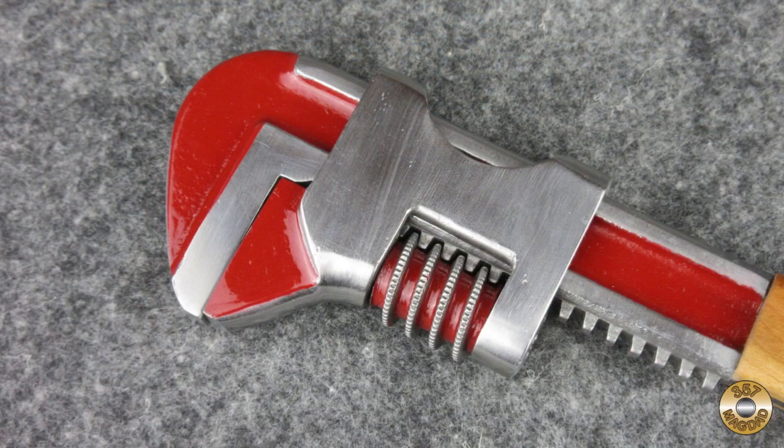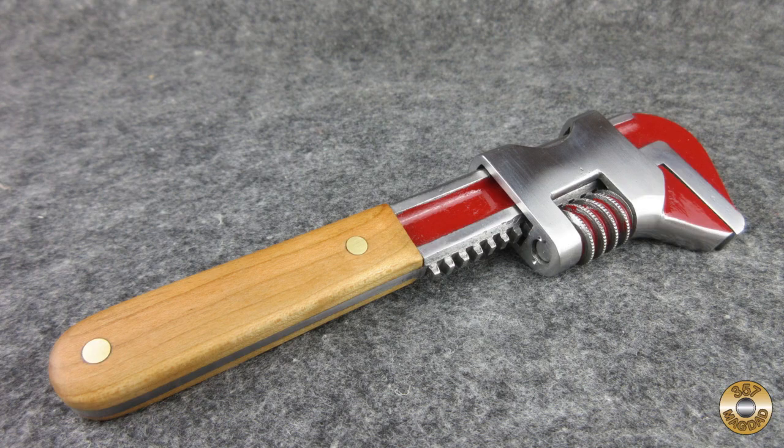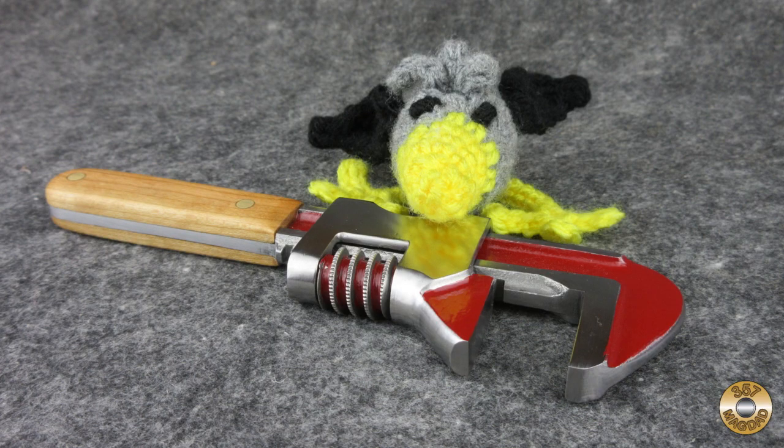The paint is Rust-Oleum Sunrise Red with a couple drops of black added. I finished the cherry with Watco Danish Oil and Johnson's Paste Wax. I've got to admit Chuck was right — the Flitz polished metal looks great.